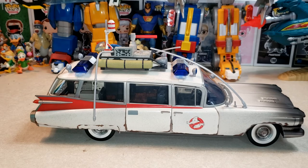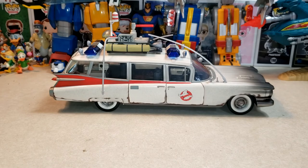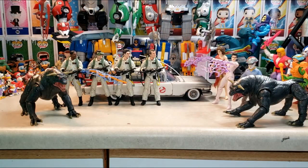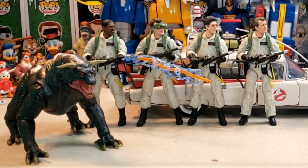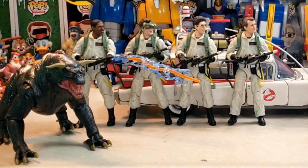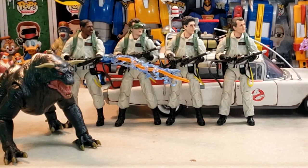So let's go ahead and get the other Plasma Series figures lined up next to the Ecto. And here we have the entire Ghostbusters Hasbro Plasma Series toy line: we have the Terror Dogs, Louis Tully, Dana Barrett, Gozer, Peter, Egon, Ray, Winston — and now we have the Ecto-1.